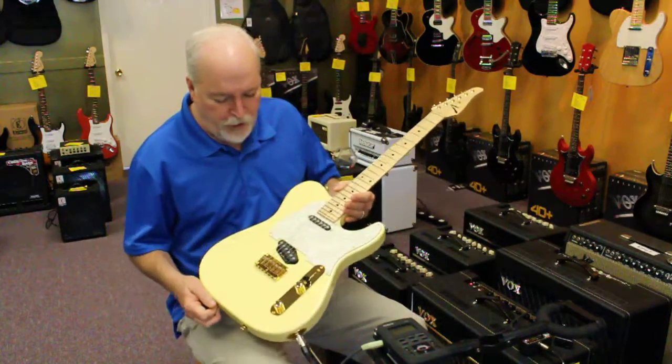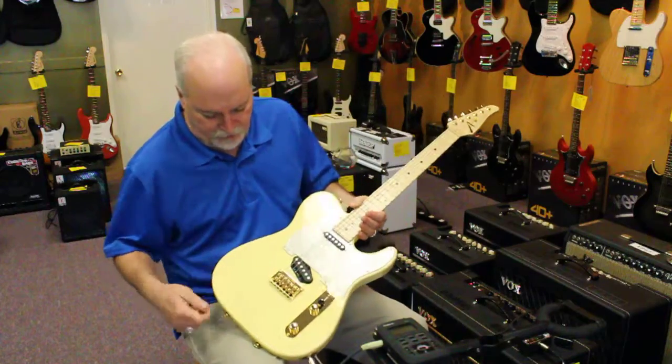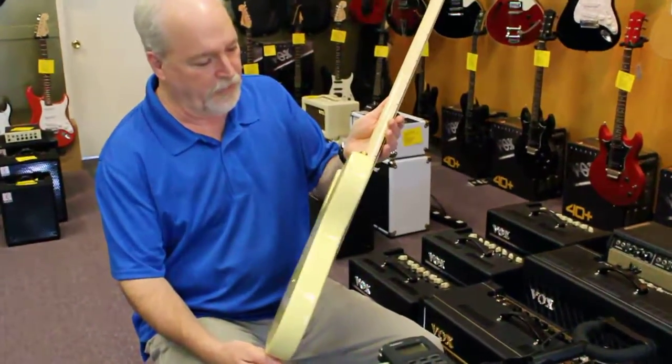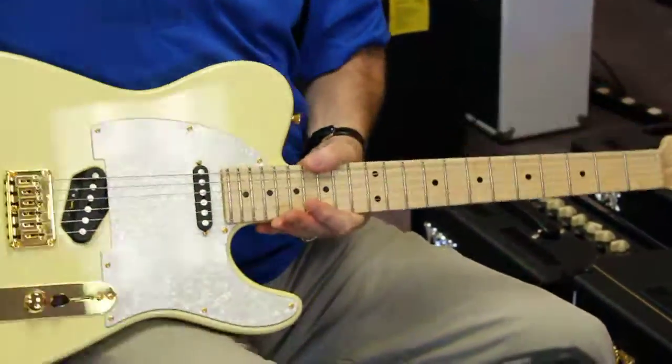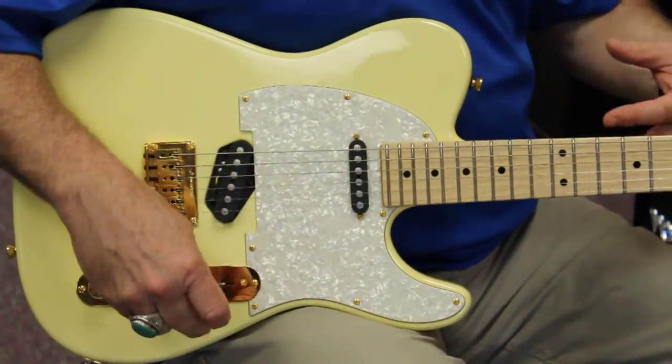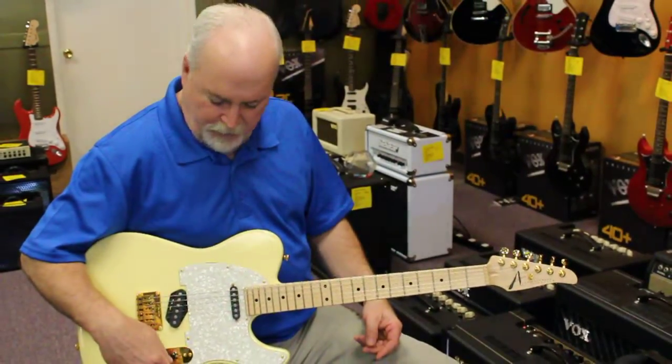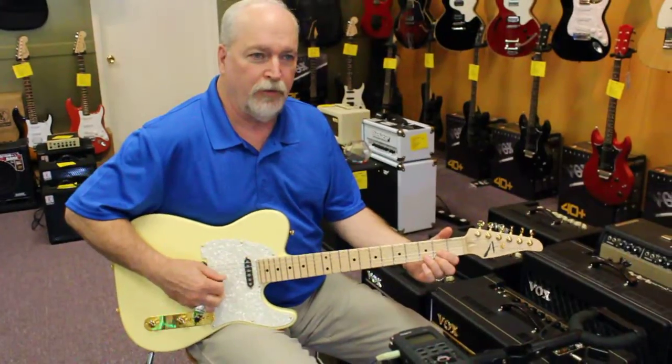It's pre-owned, but it's in immaculate condition. As you can see, there are no scratches or dings or anything on this guitar — it was played very sparingly. You just heard some of the bridge pickup with the twangy stuff, and in the middle position it gets a nice ringy chordal sound.